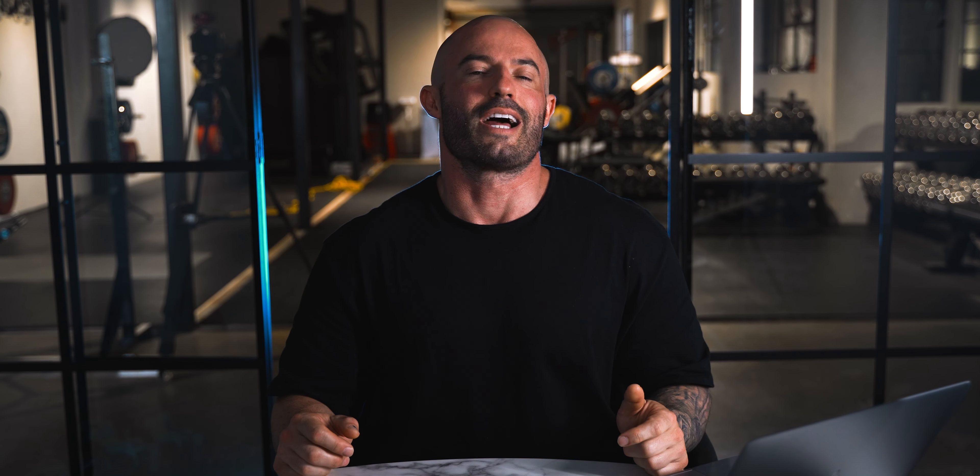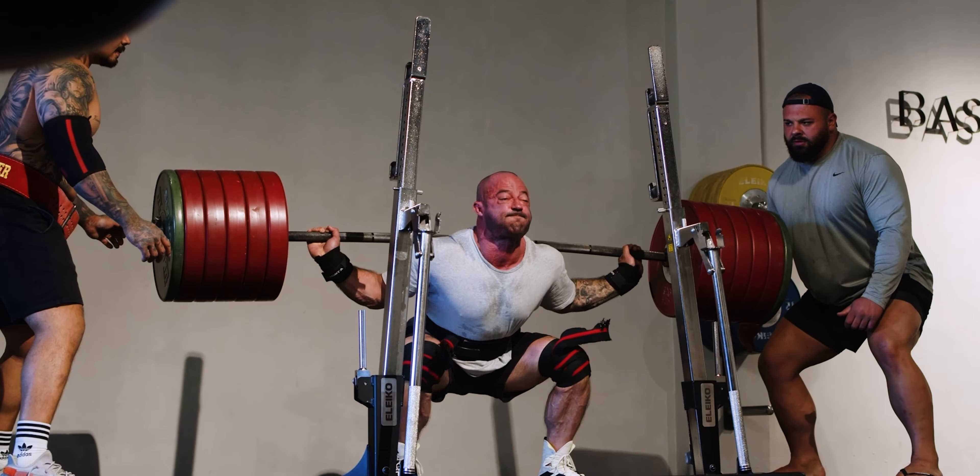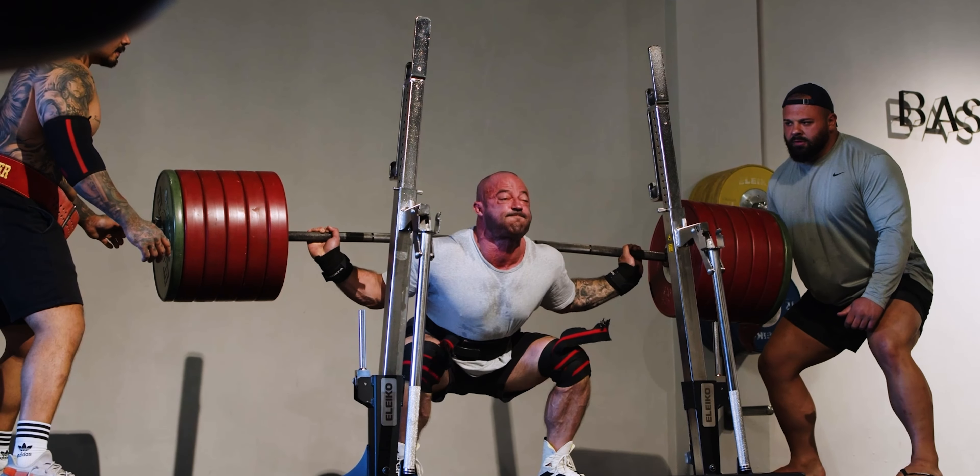Week one: start conservative. I like to target about a 7 RPE. It can be hard to know exactly what 7 RPE feels like, but you need to go conservative enough to ensure there are reps in the tank and you aren't going to fail. If you go too light, that's totally fine — it just means you get to take a bigger jump next week. If you go too heavy, that's where we run into problems. Going to failure on week one makes it very hard to progress on week two.